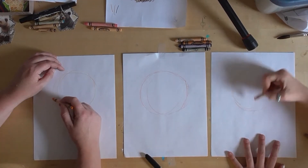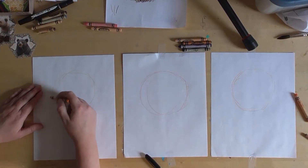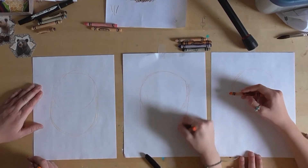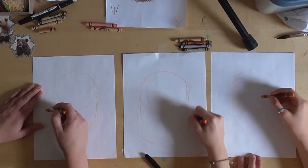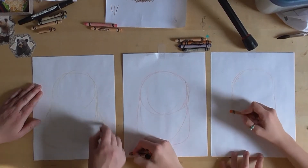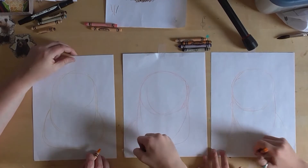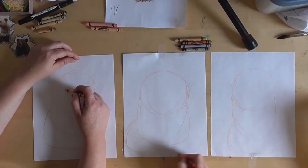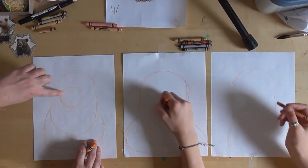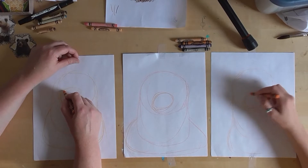Then draw another circle. You don't even have to worry about making it light because we're gonna color dark brown and black over this. Then do another kind of fat oval right here. Then in the middle of this first circle we're gonna make another circle — see how it's not centered, it's kind of off to the left a little bit.